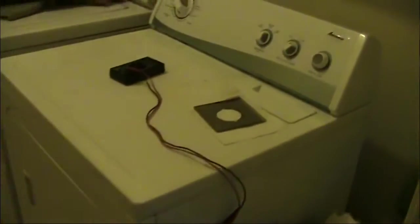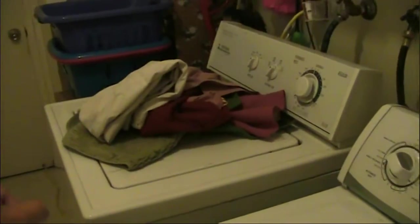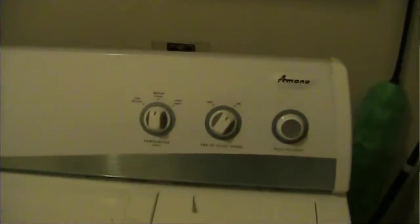Here is our gas dryer. This is the laundry room, which is right next to the garage — the garage is about 10 feet over that way. But behind here was the electric connection for the electric dryer that I guess someone had here before.